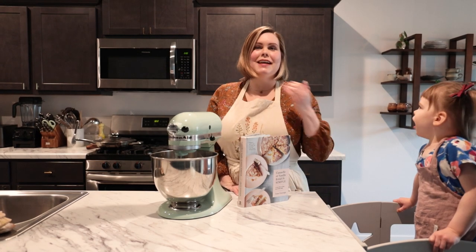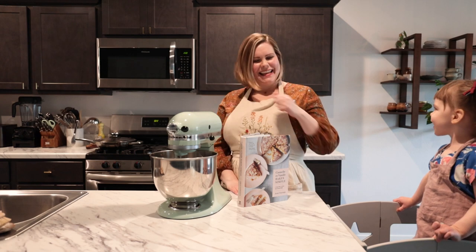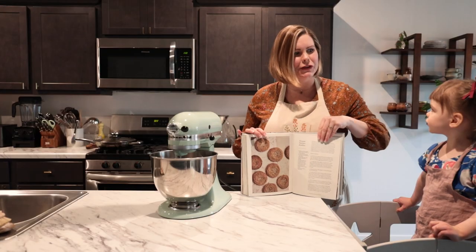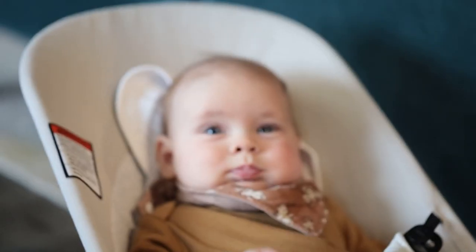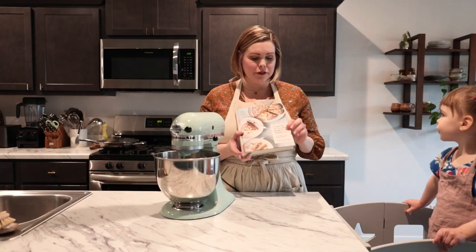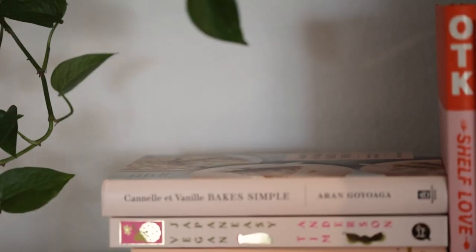Hi there, I'm Sammy. This is — what's your name? Mina. And today we're making sesame snickerdoodles. They're cookies. We're going to make them together today. It's from Canela Veni Bake Simple, which is Erin Goyoaga's new book.